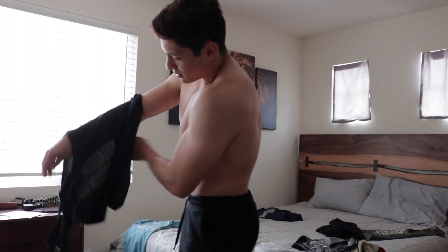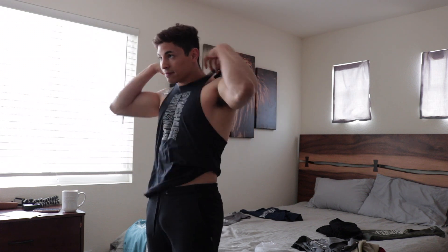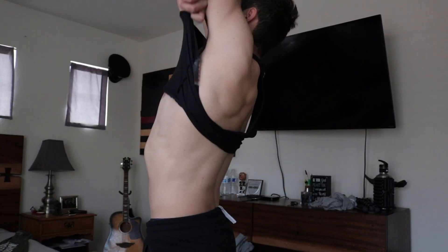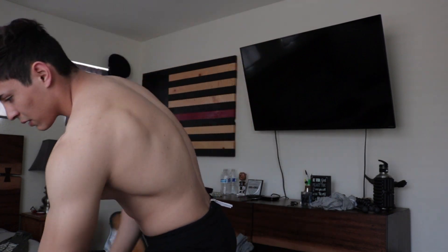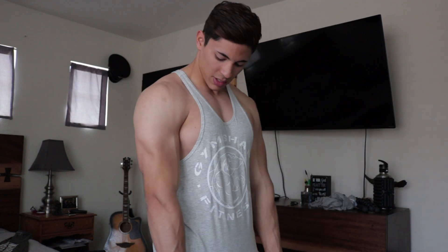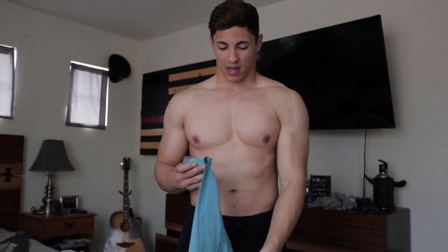We're going to do this black one next. Black baby — all black. Then I'm going to do this one. I like the color — same style as the black one I just tried on but it's a blue. I don't really have this color at all so I'm excited to wear this.